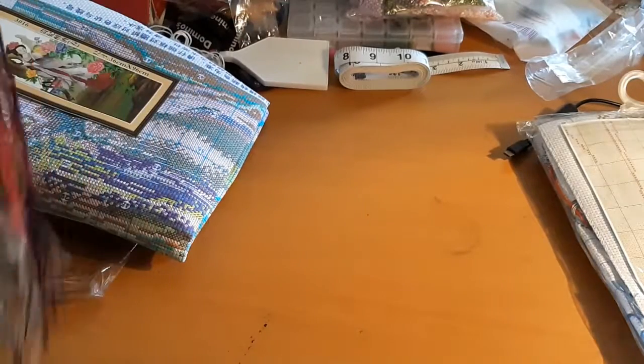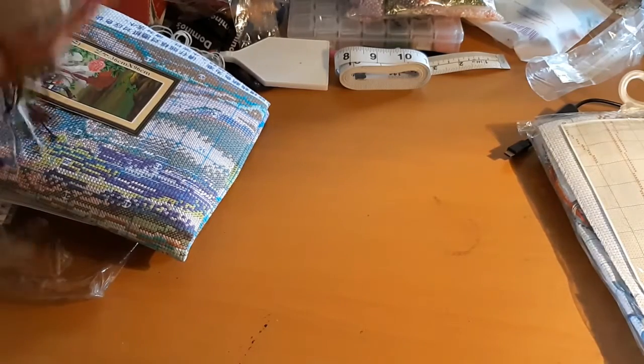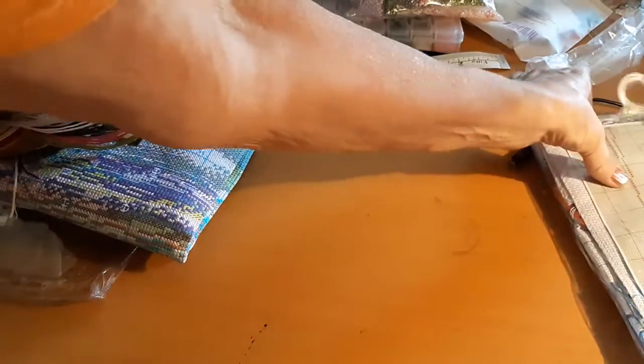One more to go. This is going to be kind of a big unboxing.